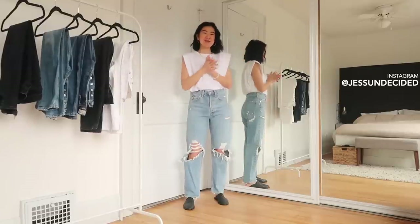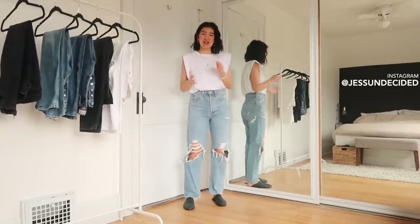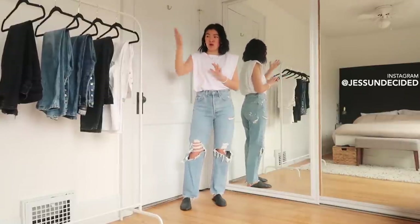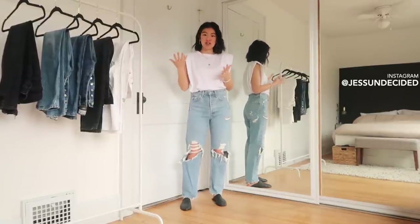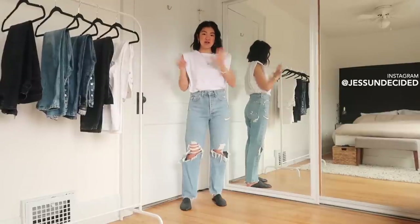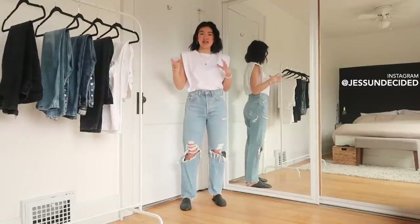Hey everyone, welcome back to my channel. Thank you so much for watching — if you're new, welcome. Today I'm going to be doing a jeans video walking you through all my favorite jeans from Agolde. I have six pairs, five different styles — two of them are the same style but different colors — and I'm going to walk you through the details I look for when buying jeans online.